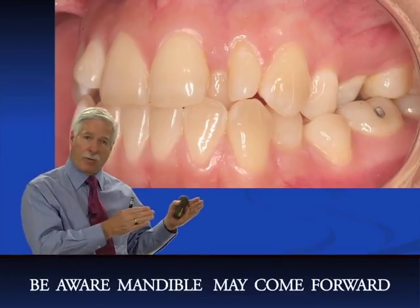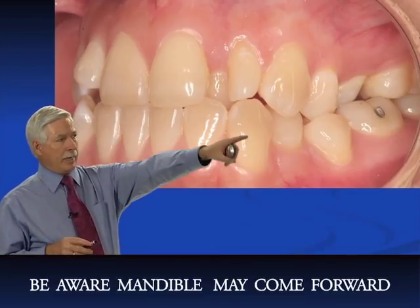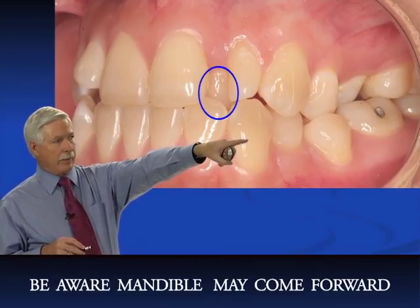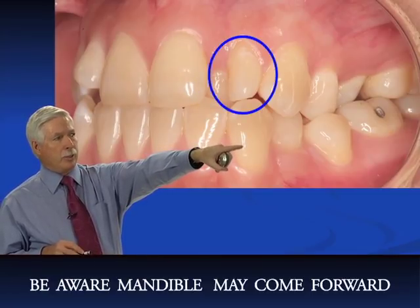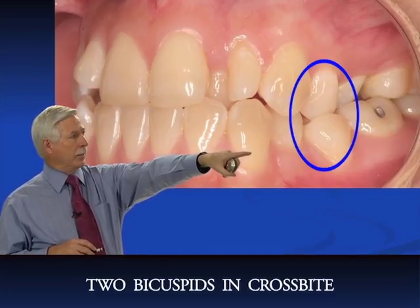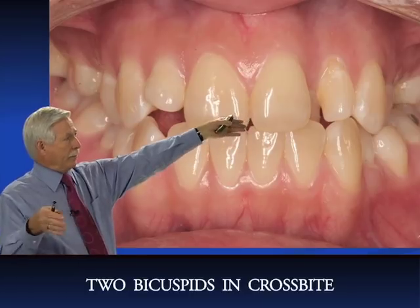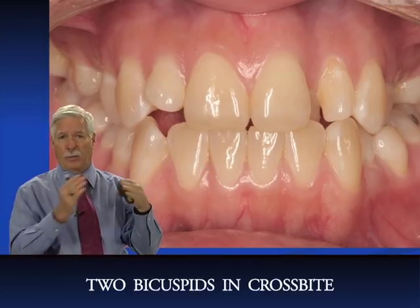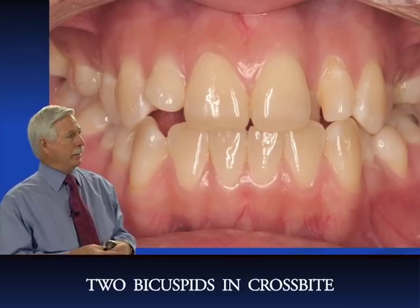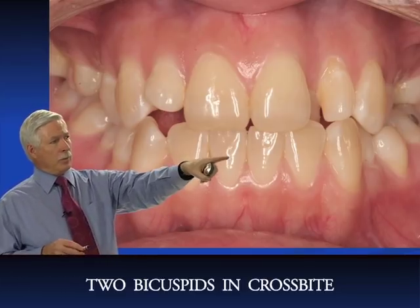There's the concern that the mandible might come forward. We can also see the lingually displaced lateral incisor, the deciduous lateral, and two bicuspids in crossbite. Looking at the frontal photo, both sides show a very constricted upper arch going inward. We like to see a nice broad arch. This case should have been treated earlier.